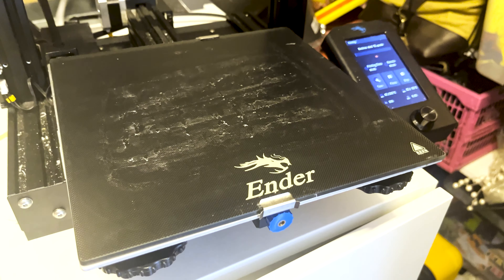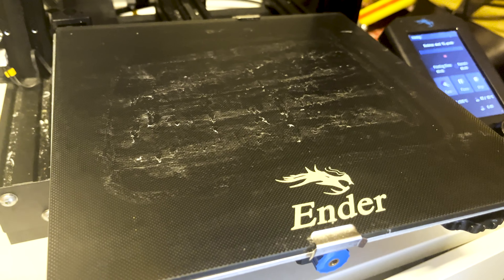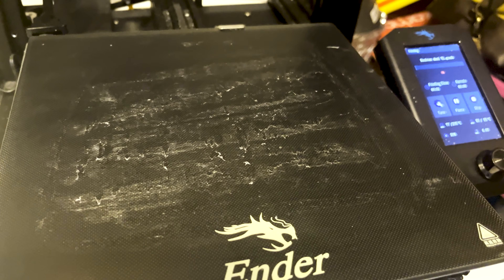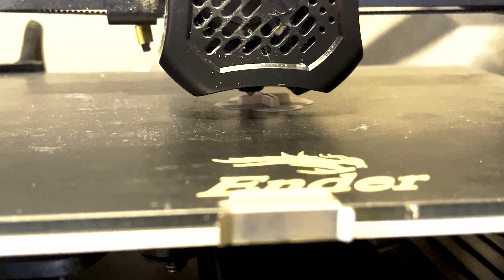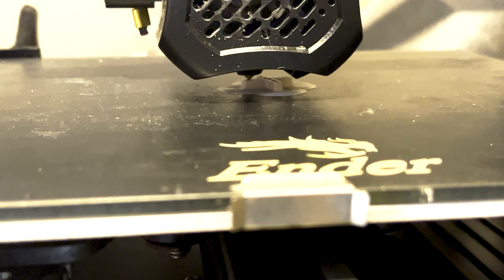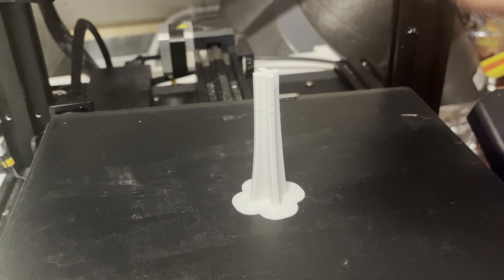Here I am on my Ender 3 V2 printer. This printer costs 214 euros, and a roll of filament is about 25 euros. I will definitely recommend buying a 3D printer — it gives you so many more options when designing things for your model airport, but also for daily usage gadgets it's very handy. I've just set the nozzle temperature to 205 degrees and the bed temperature to 55 degrees, and now we start printing.